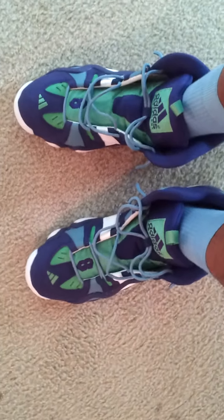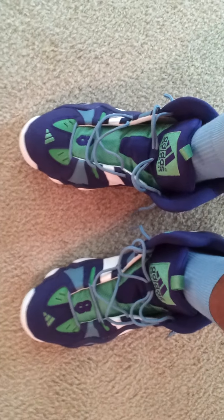What's up, y'all? This is Brandon, a.k.a. Optimus Prime 105, hitting y'all back up with this on-feet review of the Adidas Crazy 8s Charlotte Hornets colorway.